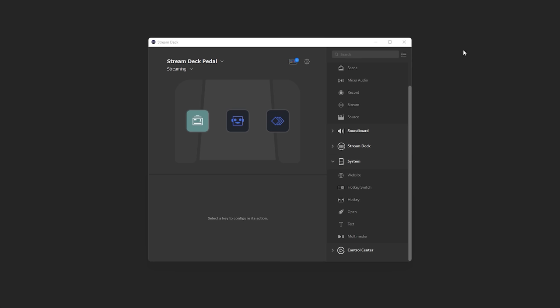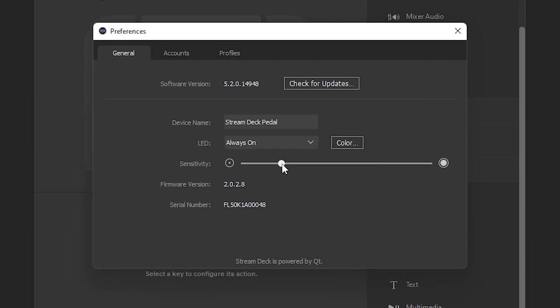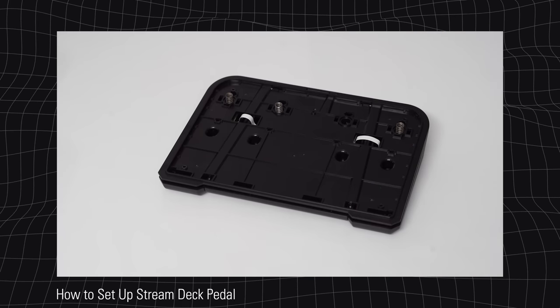Furthermore, in addition to the adjustable tension on the hardware itself, you combine this with an adjustable sensitivity slider in the Stream Deck app, allowing you to completely customize your pedal's experience. Be sure to watch our setup video on the Elgato Workshop channel, where we go over this sensitivity slider a bit more.